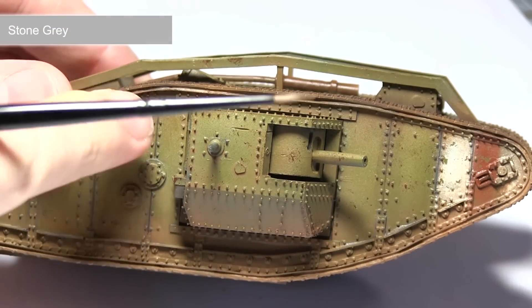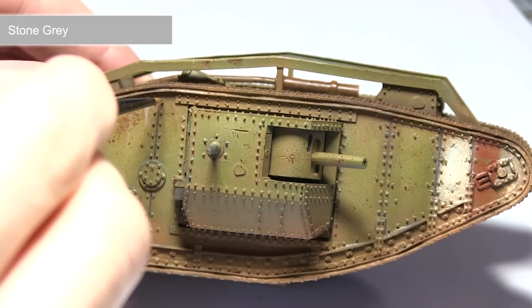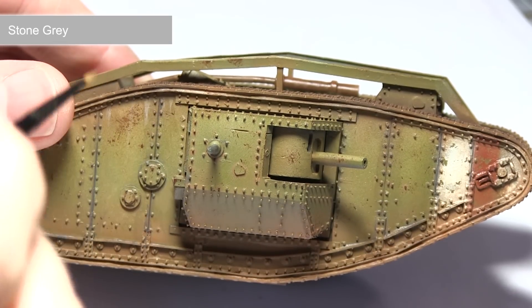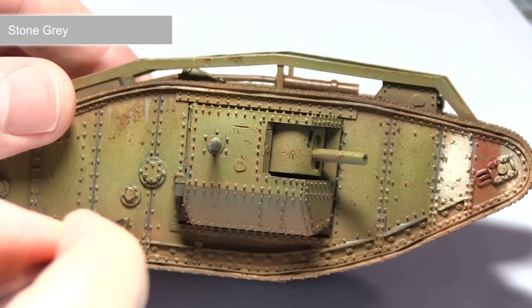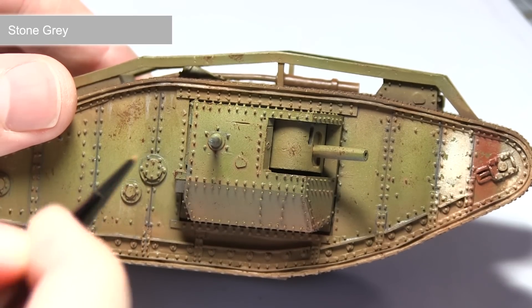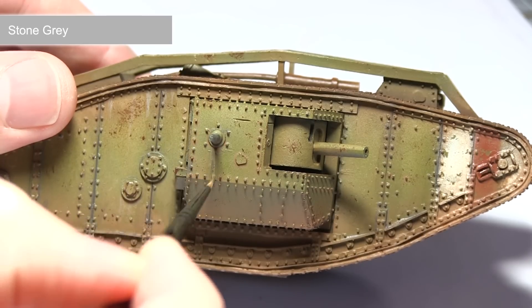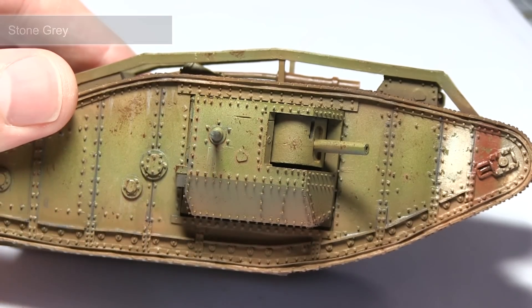The final step in painting our tank is to apply some water marks. I'll be using stone grey mixed one part stone grey to two parts thinner. Using this mixture, gently dab it onto the surface of the tank anywhere you'd imagine water would accumulate. Then using a brush loaded with thinners, drag the paint downwards — this will create nice rain and water streaking effects along the armour.